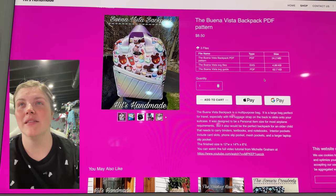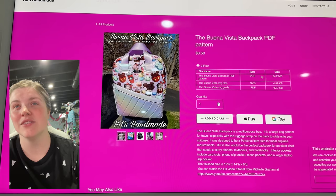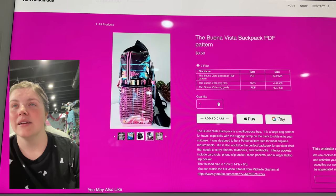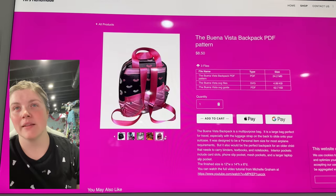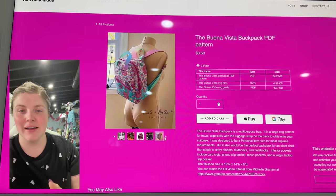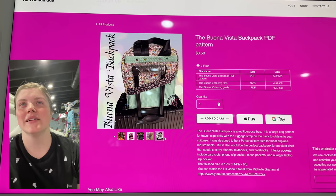This is from Hills Handmade — this is the Buena Vista backpack PDF pattern. This is so cute. Those connectors are super fun, I love that quilting on the front panel. Nice inside pockets. It comes with a PDF, the SVGs, and then an SVG guide. Love those side pockets. I think that front pocket being angled is really cute and fun too — it copies that on the back. If you're not good at sewing straight, those panels with the angles are actually going to be your friend, because it's supposed to look angled. So you nailed it.